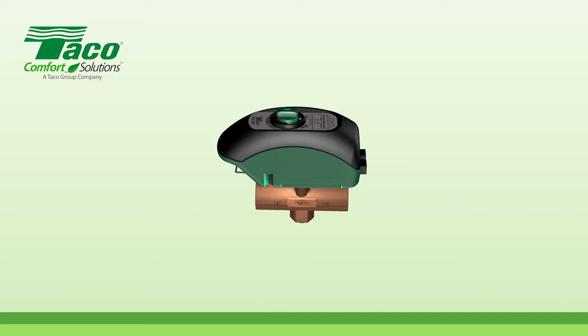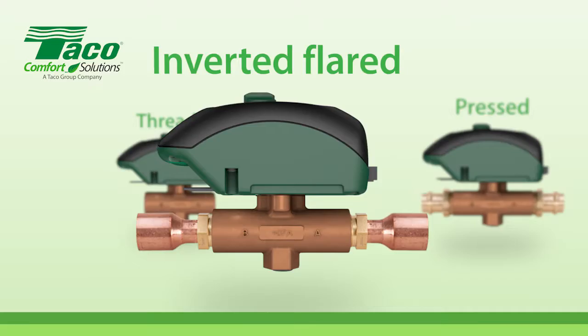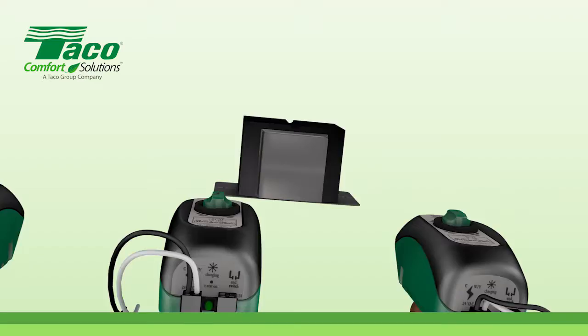The patented microcircuit logic controls a ball valve that allows flow in either direction, so it can't be installed backwards. We've added inverted, flared, and pressed connections to our existing installation methods.